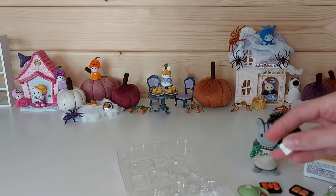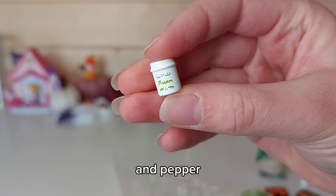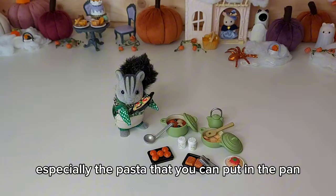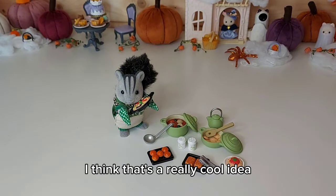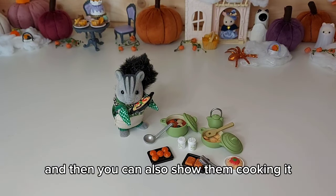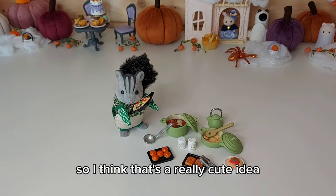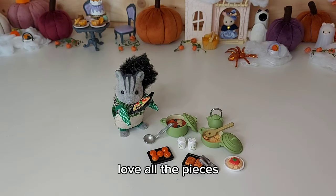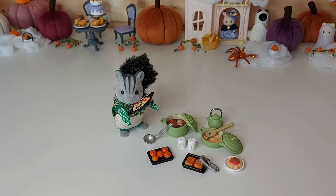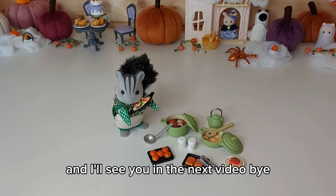And then we've got salt and pepper. I really love the accessories in this set, especially the pasta that you can put in the pan — I think that's a really cool idea, because then you've got the finished meal and you can also show them cooking it. I love all the pieces, and it's essential for any Sylvanian kitchen. I'll see you in the next video — bye!